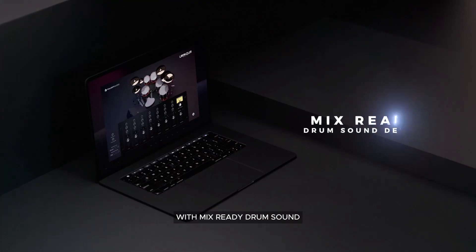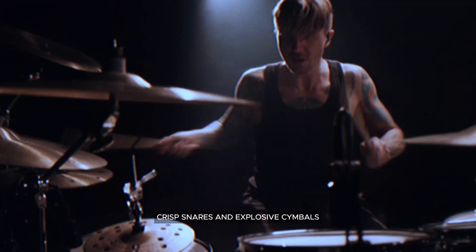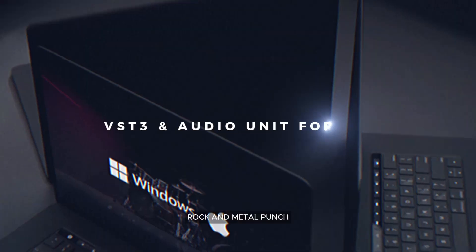With Mix Ready Drum Sound, you can dive into a world of thunderous kicks, crisp snares and explosive cymbals. Every sound has been meticulously crafted to deliver that authentic rock and metal punch.